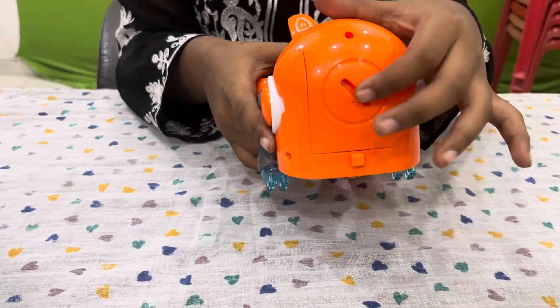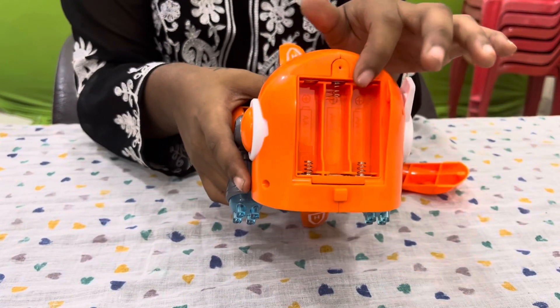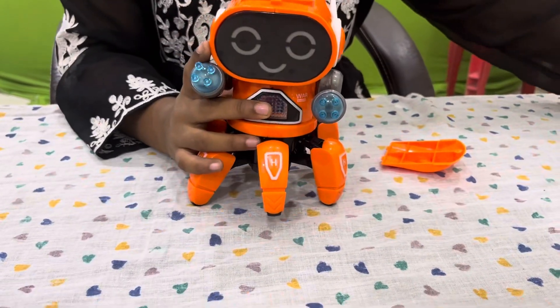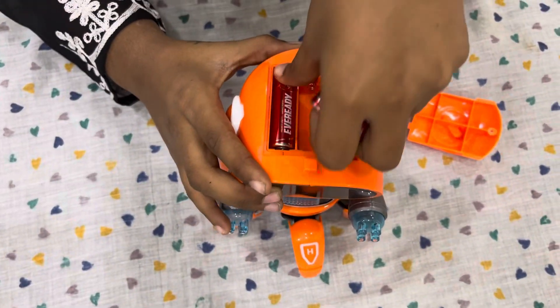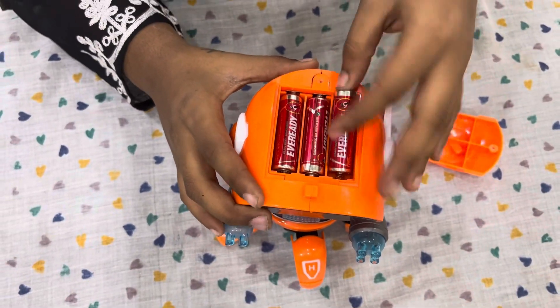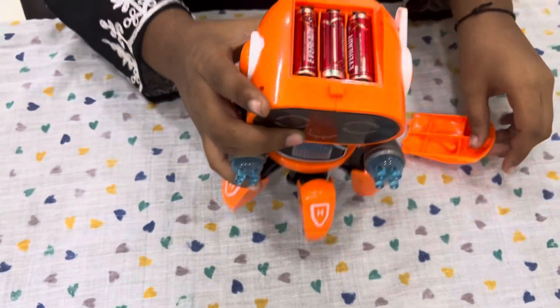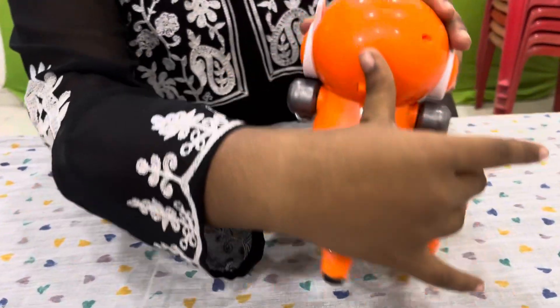Now you have to insert the batteries over here. You have to insert three batteries. So here we will insert them. You can see it has been done.